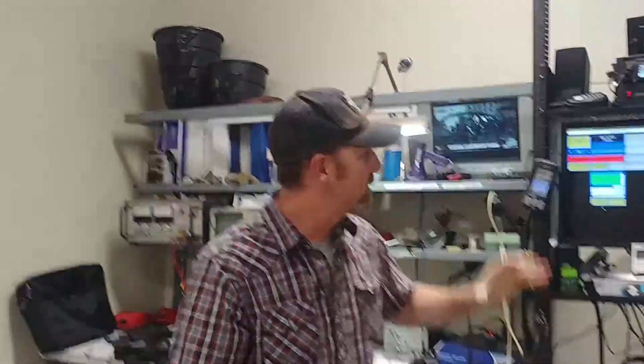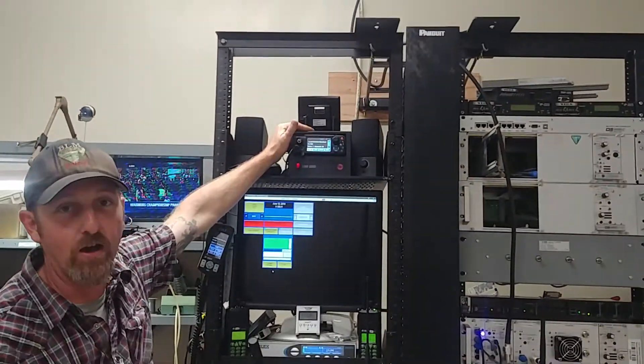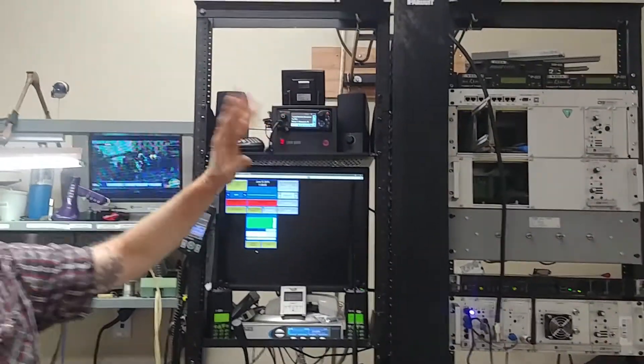So here we are. This is the Radiolab in Ukiah, California. I have the mock-up of the radio over IP stuff. This is what we're going to be building in the future. We're going to put a console like this in every office. We want to put a base station like this in every office. They have a local base that you can talk to Cal Fire and people in the local field with.